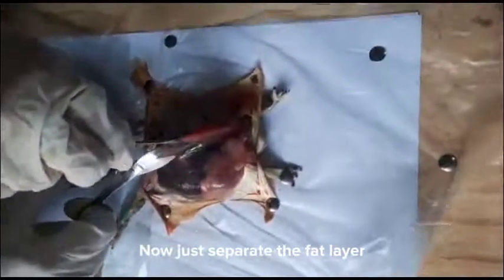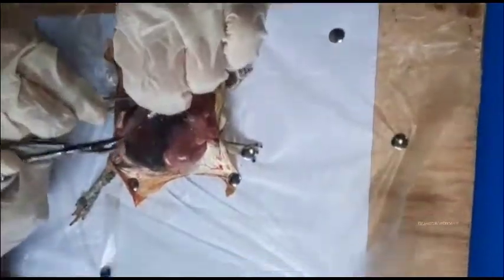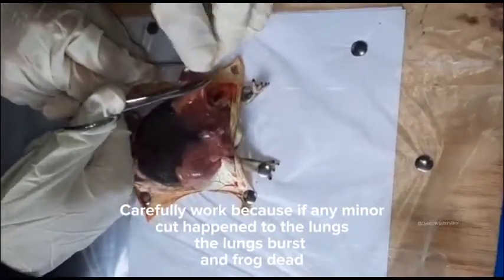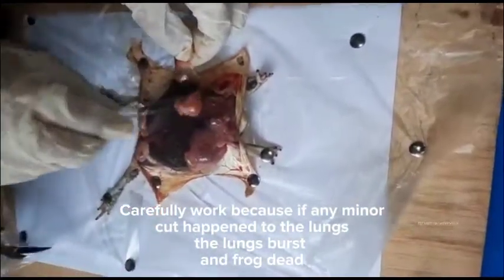Now just separate the fat layer. Work carefully because if any minor cut happens to the lungs, the lungs burst and the frog dies.